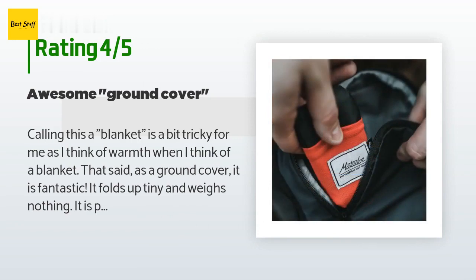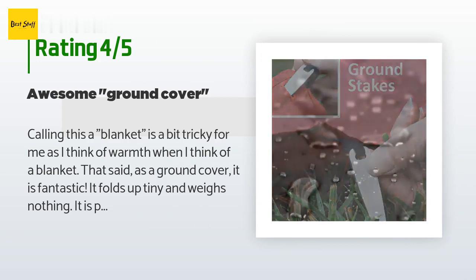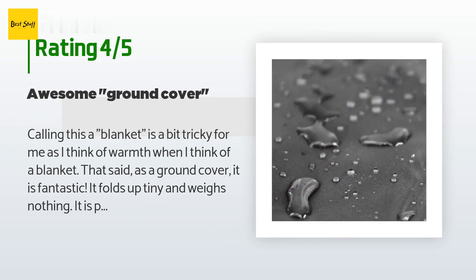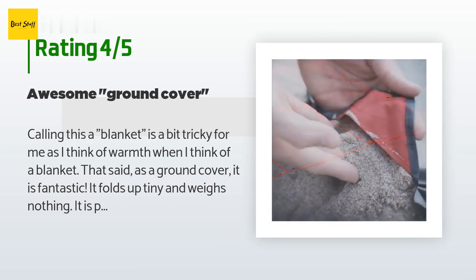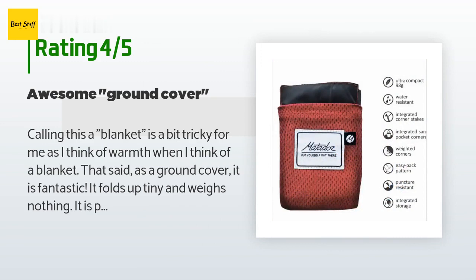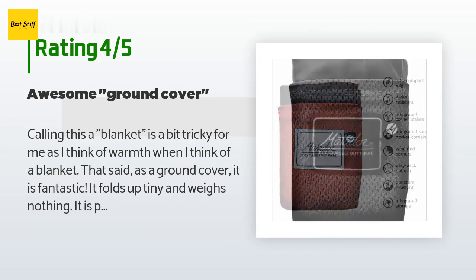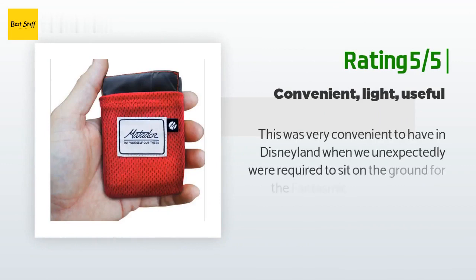The same customer continued: I made the mistake of putting it in the dryer — don't do that. The stakes got caught on the lint trap, and when I took it out it was twisted into a mangled mess with a little tear. Not the fault of the product; I didn't read the care instructions, which I can only assume say not to put it in the dryer. It would have air dried super quick anyway. Bottom line: don't let the price scare you away if a barely-know-it's-there ground cover is what you're looking for.